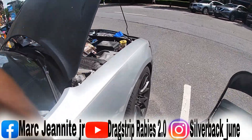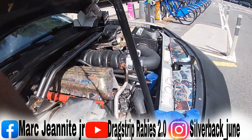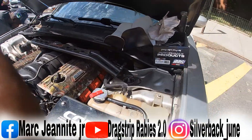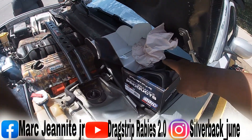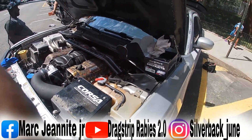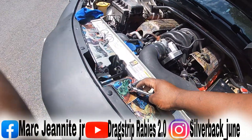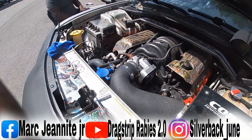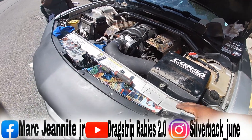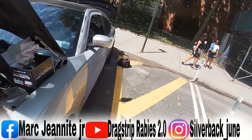We got everything plugged up — the throttle body's back on. Always keep your old throttle body, never throw it out — you never know what you're gonna need it for. The temp sensor's back on, the new throttle body's on, your intake is back on. We're not gonna start the car yet.